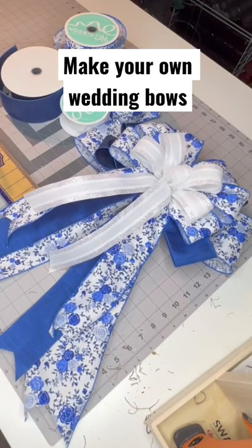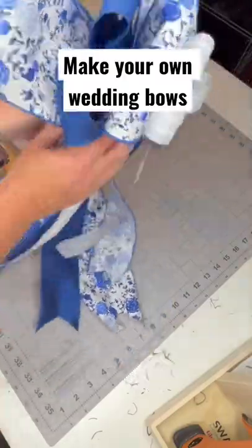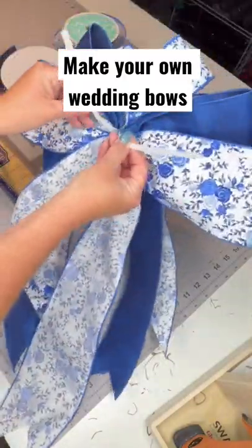Instead of buying pre-made bows for your wedding, learn to make your own so that they completely match your decor. You can use a chenille stem on the back to attach it to the end of a pew or the back of a chair, and nothing gets damaged.